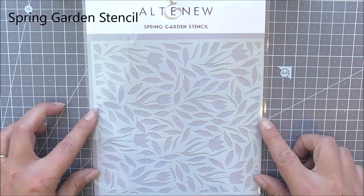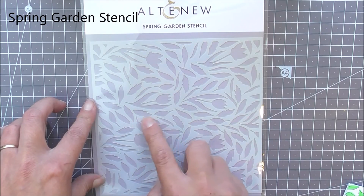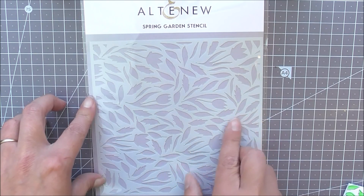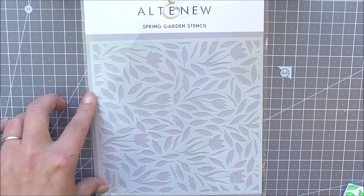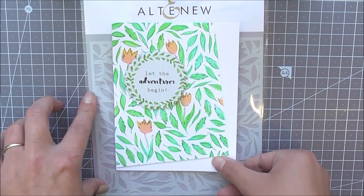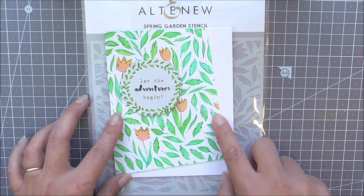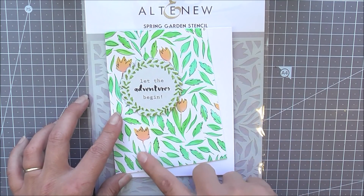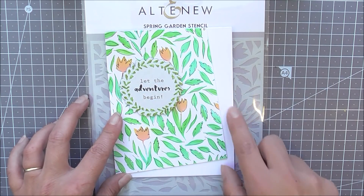First up we have the Spring Garden stencil. This is a beautiful 6x6 stencil with lots of leaves and little tulips. It's a great one for creating beautiful floral backgrounds. Here I've just used the stencil to ink through with a couple of shades of ink, then took a black fine line pen and doodled around the images to create this fun background.